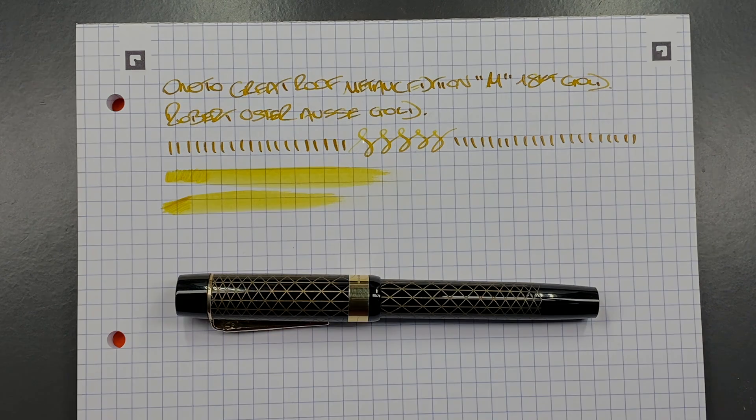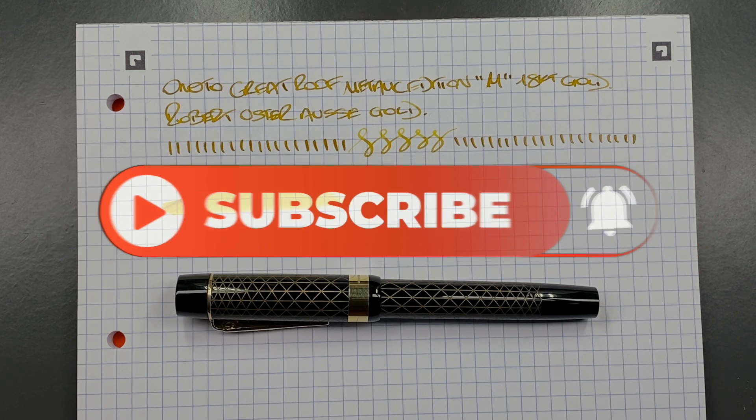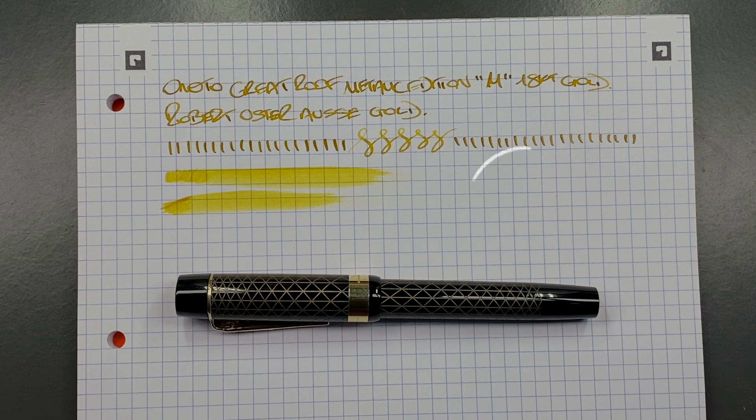So there you have it — that's my review and unboxing of the Anoto Great Court Roof Metallic Edition in a medium 18-karat gold nib. Thanks for watching, please like, comment, subscribe, and I'll see you on the next pen video. Bye-bye.